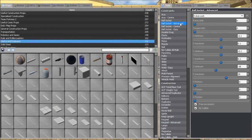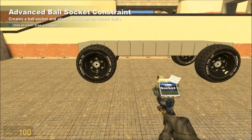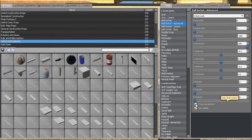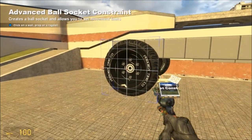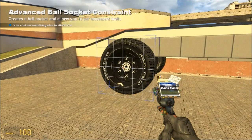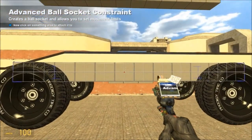Now we need an advanced ball socket. We need that three-axis lock setting where everything is negative 0.1 or 0.1, and we are going to make the X minimum negative 180 and the X maximum positive 180. Once you have those settings, make sure that you have free movement and no collide checked.